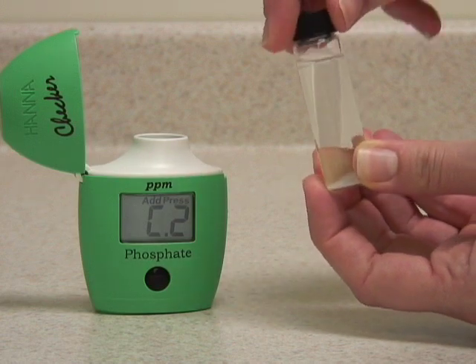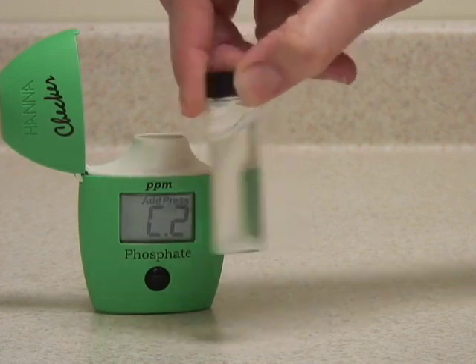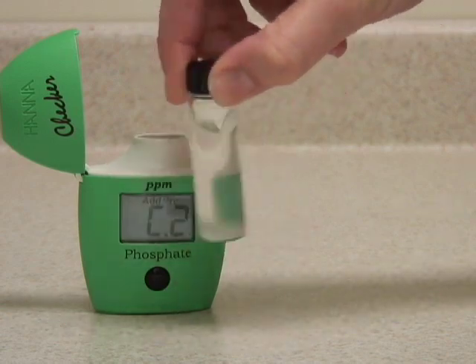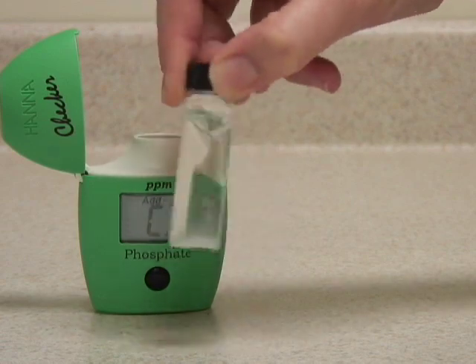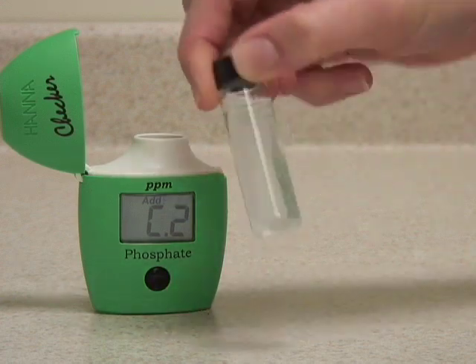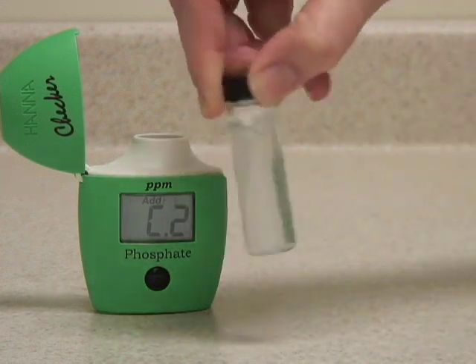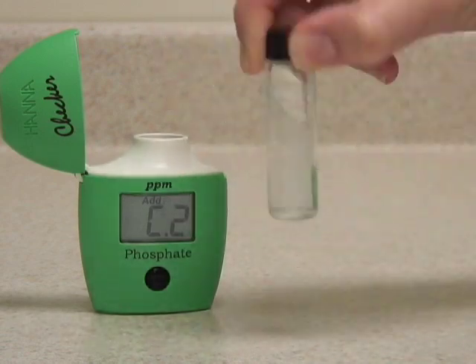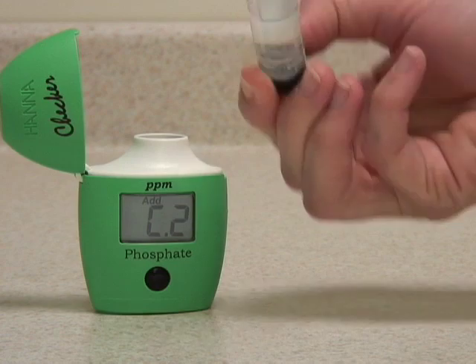Put the cap back on and shake gently to dissolve the sample. Try to avoid shaking it too vigorously, as that can introduce micro-bubbles that will alter your reading. The best way is to swirl the vial gently or invert it until the sample is mostly dissolved.